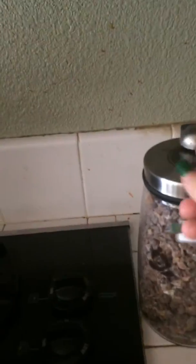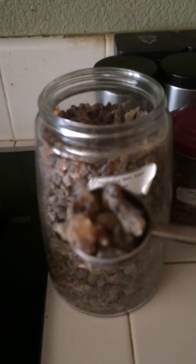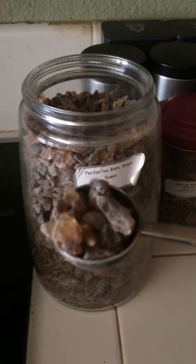What I'm going to do now is take my teas. These are the two teas I'm going to be using. I'm going to take a spoonful of the rock sugar — as you can see what it looks like. It doesn't change the flavor of the tea like normal sugar usually does.